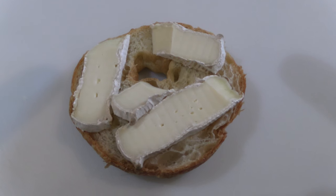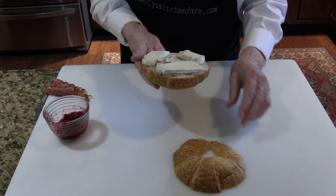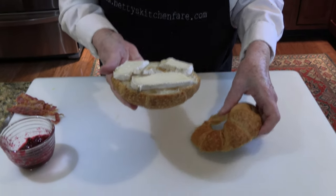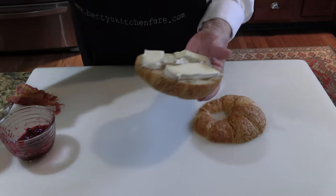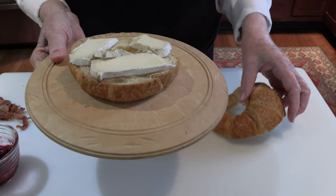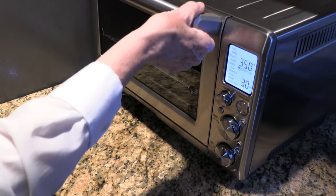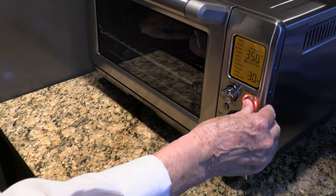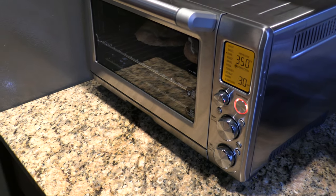The first step is to put the slices of brie across the bottom half of the croissant. And what I'm going to do is heat this in the oven just until the cheese starts to melt. So I'll take it over and pop it in my handy Breville toaster oven. I'm not preheating the oven, and I've got it set to 350. And this will take, oh, three or four minutes. I just want to toast it until the cheese starts to melt.